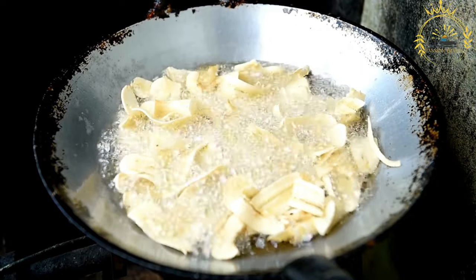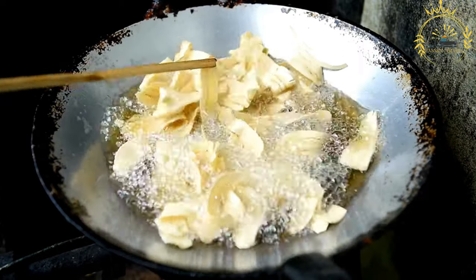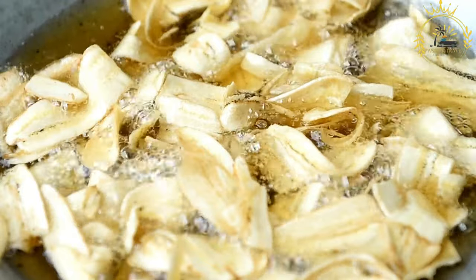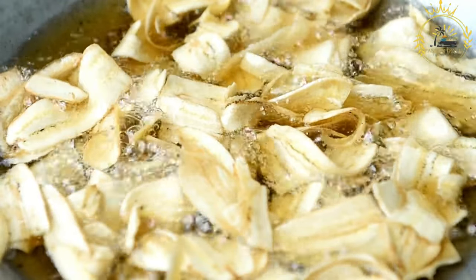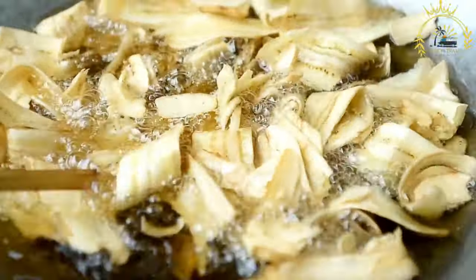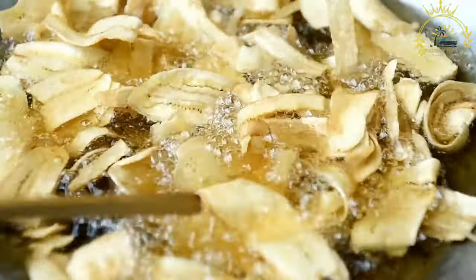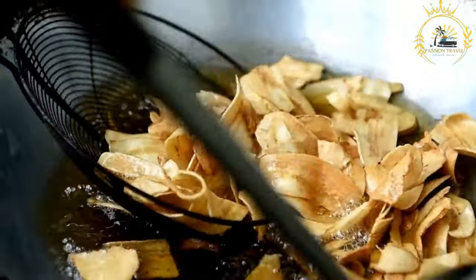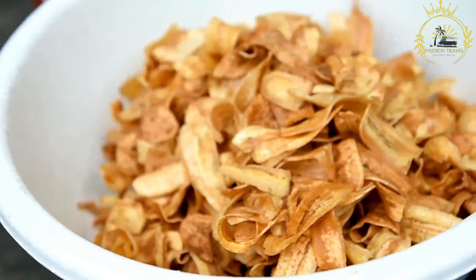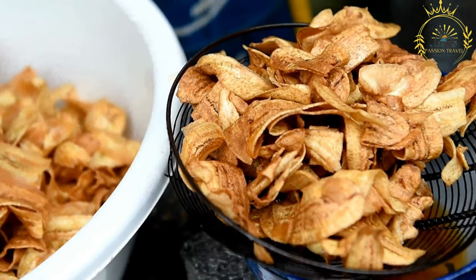To check if the oil is hot enough, add a small piece of plantain — if it sizzles and bubbles, the oil is ready. Carefully place the plantain slices into the hot oil, ensuring they are not overcrowded; fry in batches if needed. Fry for about two to three minutes on each side until golden brown and caramelized, using a slotted spoon or tongs to turn them. Remove and place on paper towels to drain excess oil. While still hot, optionally sprinkle with a pinch of salt for a sweet-savory contrast. Serve hot as a side dish, snack, or dessert — a delightful street food item in Sierra Leonean cuisine.